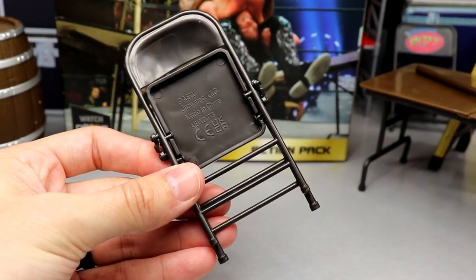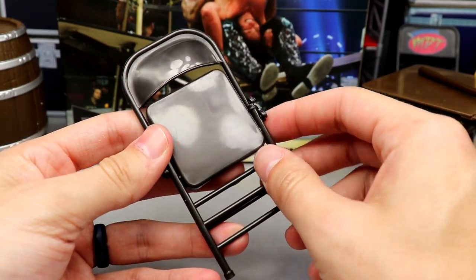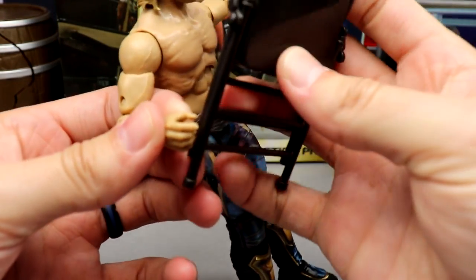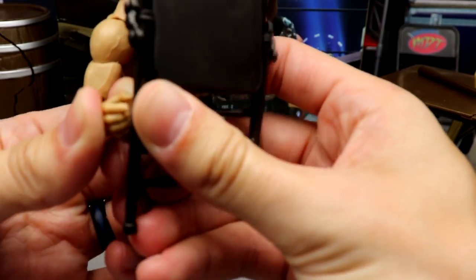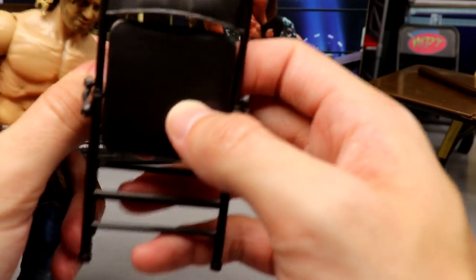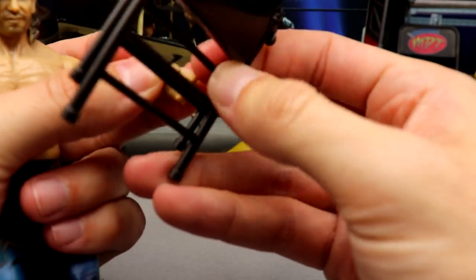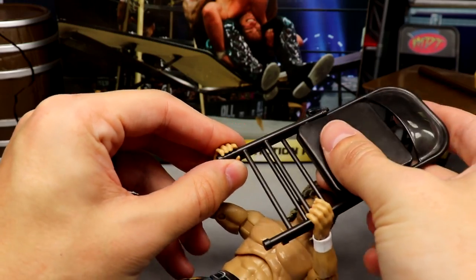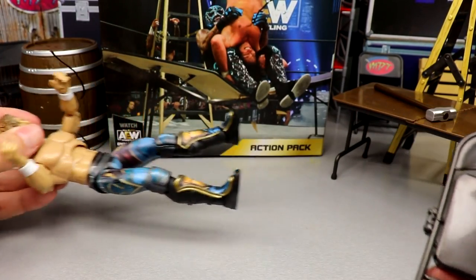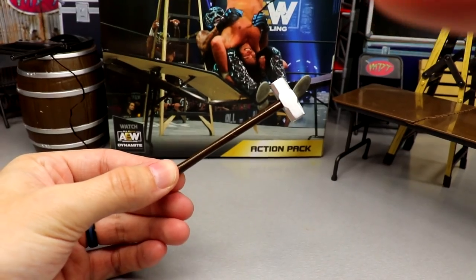We also have a steel chair accessory — we've seen this with Pac before. It has a nice flat metal look to it with a great sheen. To put it in a figure's hands, the best trick is doubling up and putting both legs of the chair in the hand — it grips a lot better that way. Even still, the figures don't grip the chair that firmly, which is a pretty big bummer. Maybe they can make dedicated weapon-holding hands, because these mic-holding hands just aren't quite right for weapons.